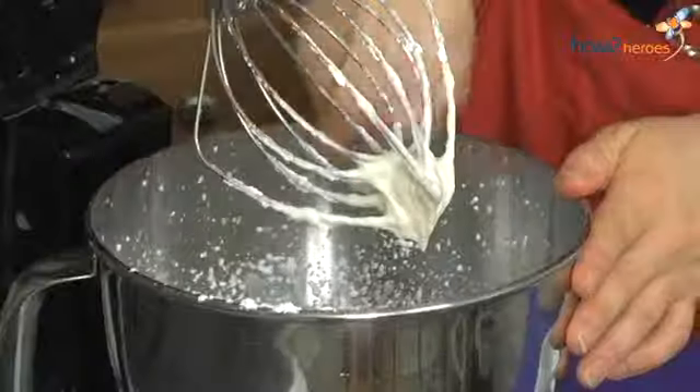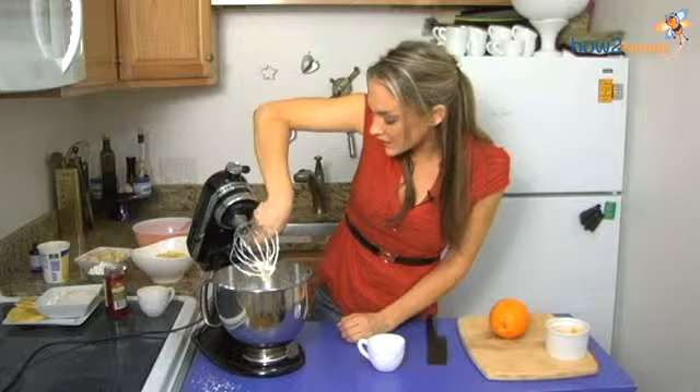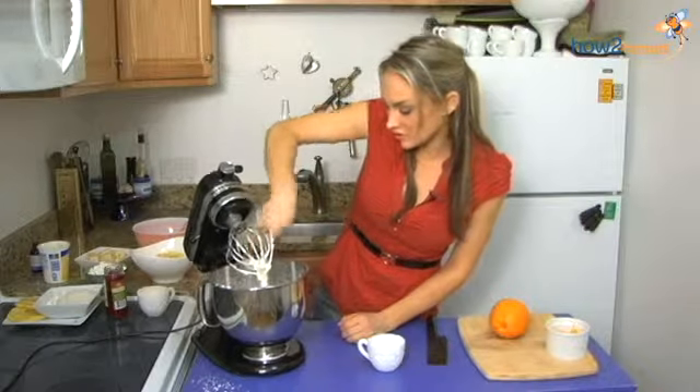Now this is just about perfect, and I'm just going to scrape down the bowl and get the excess powdered sugar incorporated.